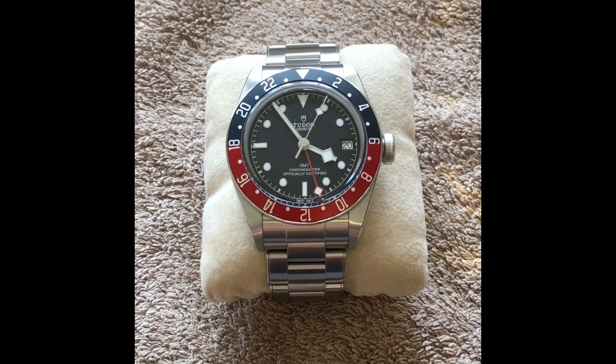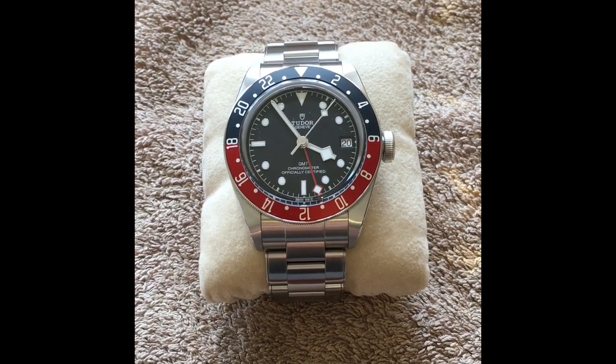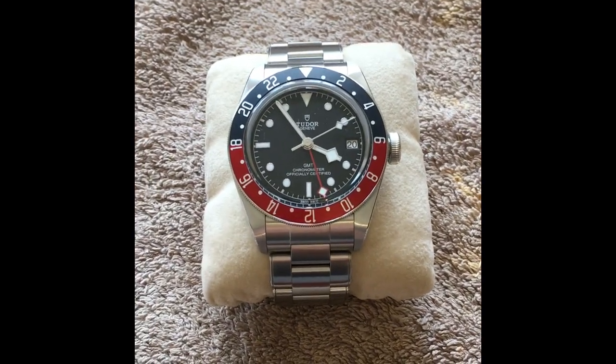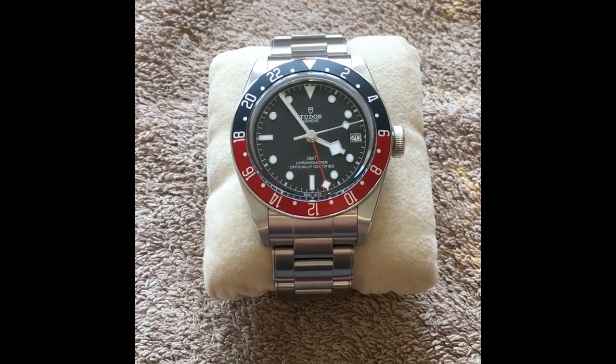I just wanted to do a quick video on the Tudor GMT for anyone that's looking at it as a potential purchase.